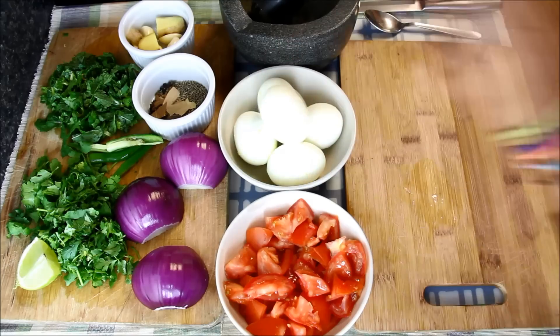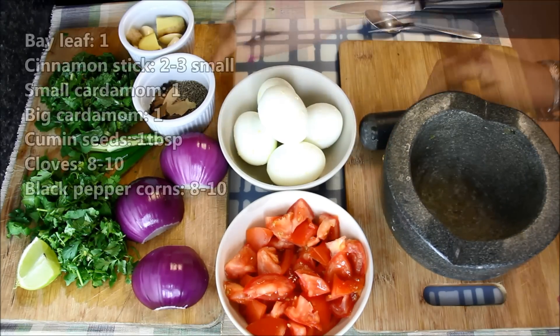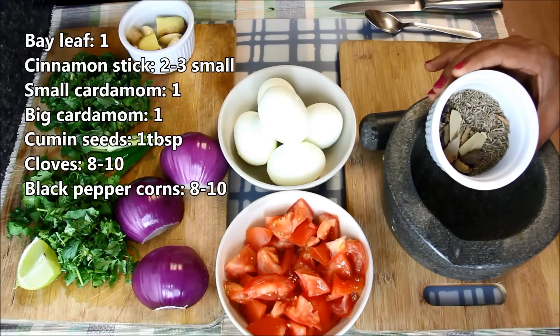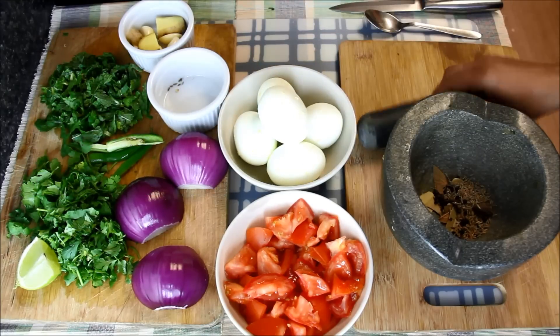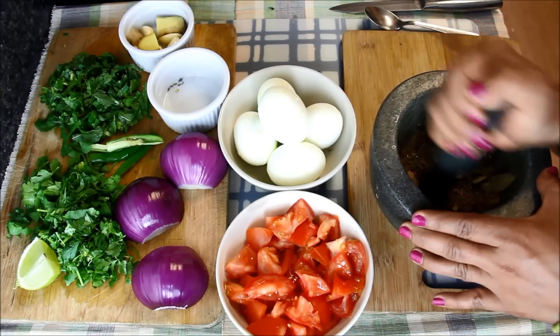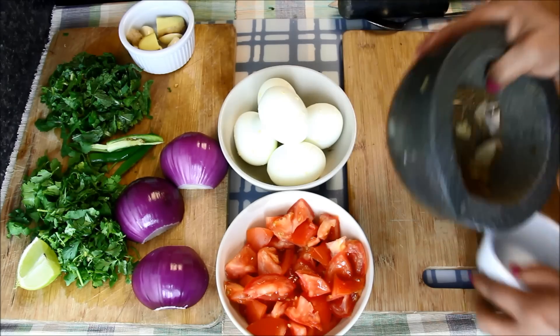Now I'll take my mortar and pestle and crush a few spices: bay leaf, cinnamon stick, small cardamom, big cardamom, cumin seeds, cloves, and peppercorns. We just need a coarse powder like this, and I'll take this out in a bowl.